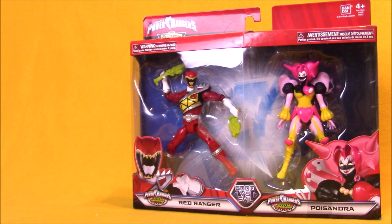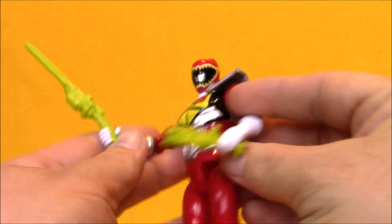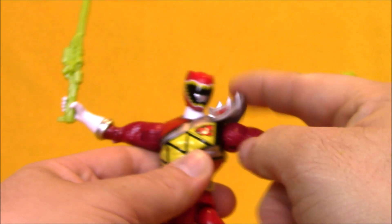Hey boys and girls, today's episode of Super Exciting Outrageous Tour Review featured the Power Rangers Dino Charge Red Ranger vs. Poissandra. This is a Walmart exclusive Good vs. Evil set that was available a little while ago, and I finally found one so I could check out this awesome villain figure. The set includes a pretty standard Tyler, the Red Ranger action figure. He comes with both the sword version and blaster version of his morpher weapon.